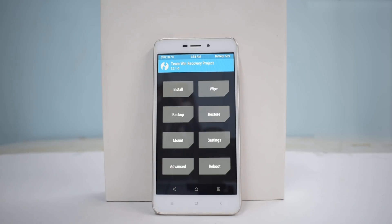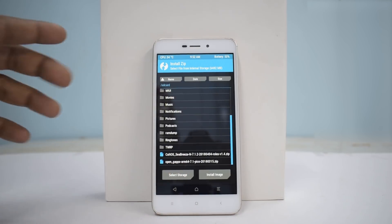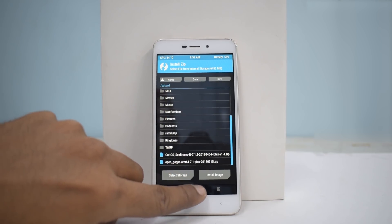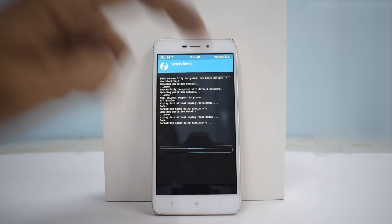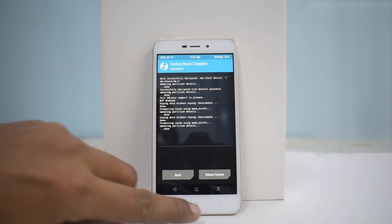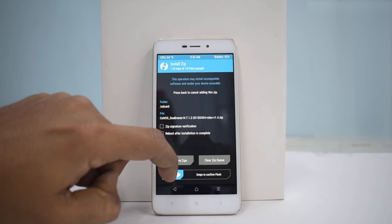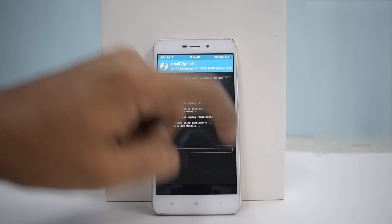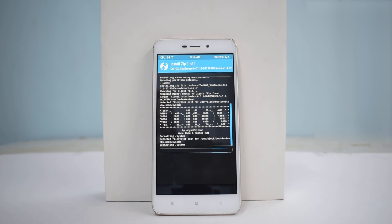I have two files copied into the phone's internal memory: one is Cold OS — the ROM itself — and one is Open GApps. To begin, go to Wipe and swipe to factory reset. Once that is done, remember we are not wiping internal storage or the micro SD card, as that is not required. Then go back to the main screen, go to Install, and install the ROM itself — swipe to confirm flash.